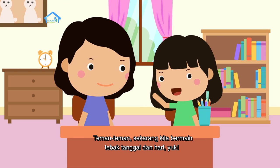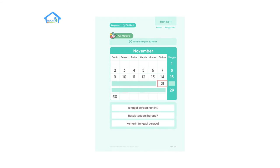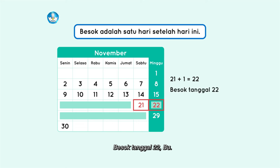Teman-teman, sekarang kita bermain tebak tanggal dan hari yuk. Semuanya perhatikan kalender ini. Kalau hari ini tanggal 21, besok tanggal berapa? Besok adalah satu hari setelah hari ini. Jadi, 21 ditambah satu sama dengan 22. Besok tanggal 22, Bu. Betul.